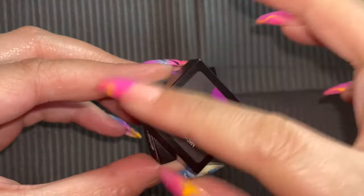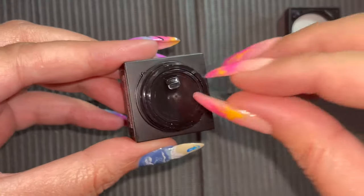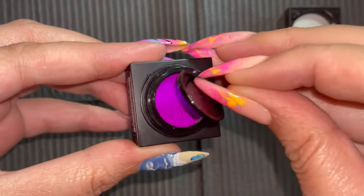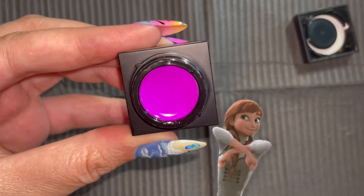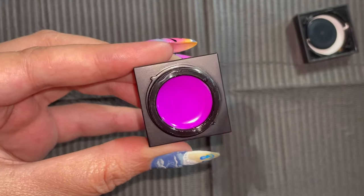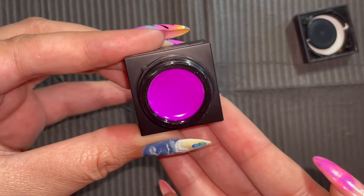To start off, we have Bright Purple. This purple reminds me of Halloween - it just gives me all the Hocus Pocus vibes and I am living for it. And our purple charm sister Envy, please tell me you are screaming. This is so luscious.